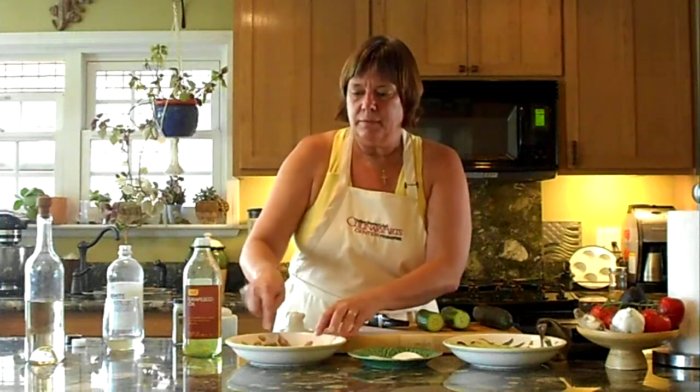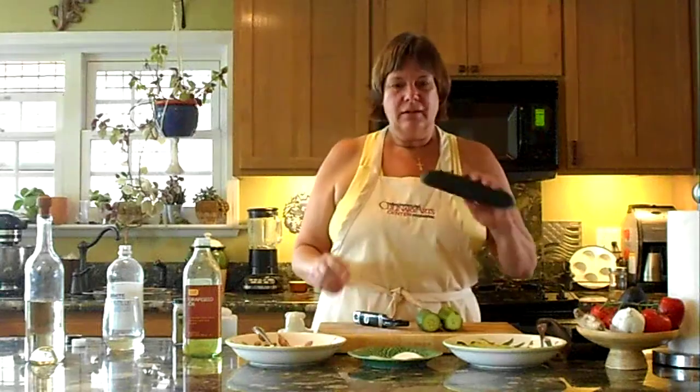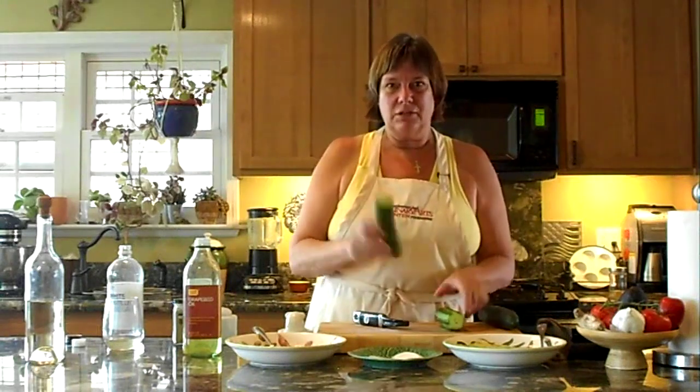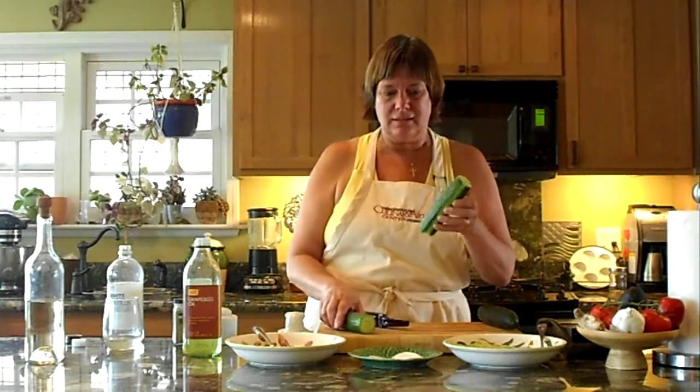So mix that all up and let it sit. And then cucumbers — as a child we used the standard cucumber, but I've come to like the English cucumber because it can make it fancy. You can eat the skin, you don't have to eat the skin, and it has less seeds.